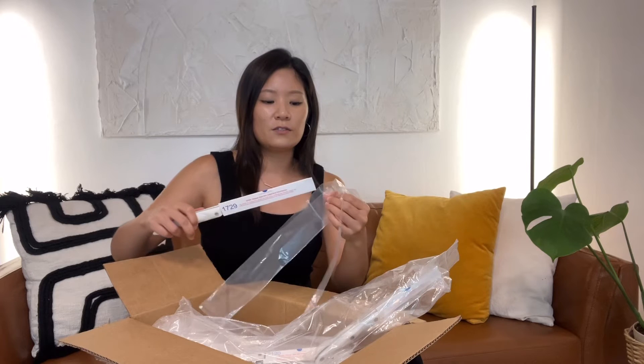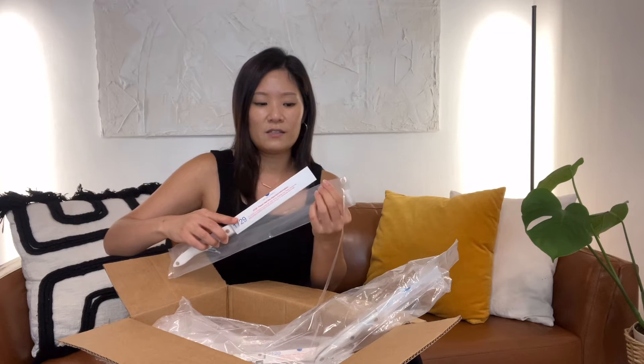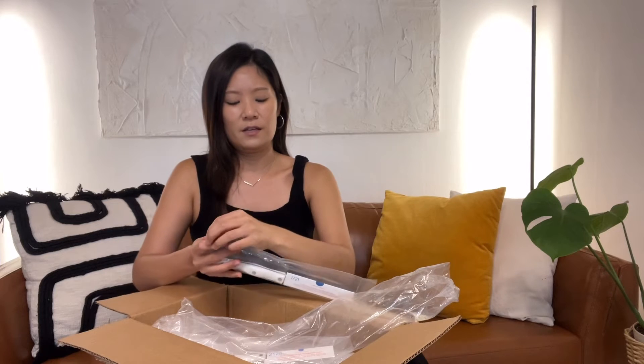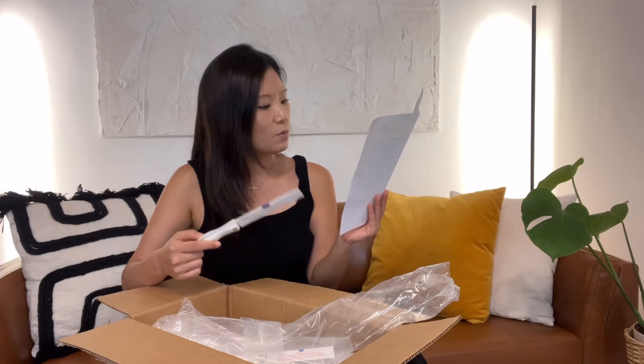My mom started introducing these utensils — silverware and knives — and yes, there is a difference when you use really good quality products. Once you start recognizing the quality you can't really go back to cheaper products. This is 1721, the white trimmer — maybe I can use this for fruits.